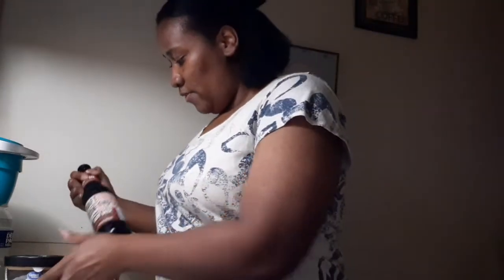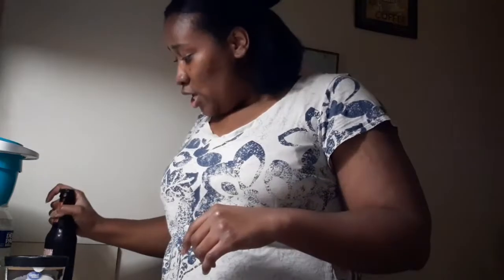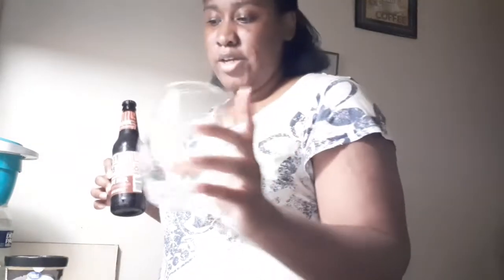If you haven't seen my video of me trying this, I'll link it up in the iCard up there and in the description box — it'll be the first link in there, so you should check that out in case you missed it. So the first thing I'll be doing is pouring some root beer in my glass right here.